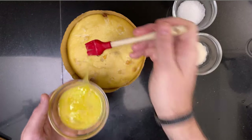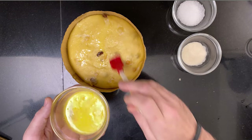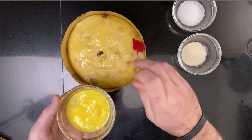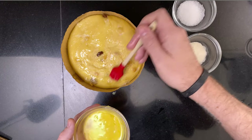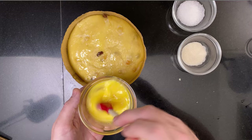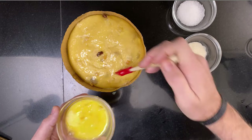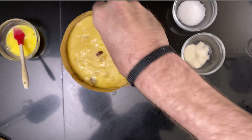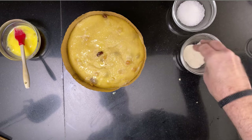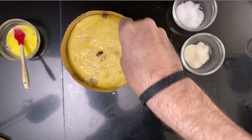Mix an egg with a tablespoon of milk and brush the panettone lightly. Add some cane sugar on top for a crunch, and then add some pearl sugar for texture and decoration.